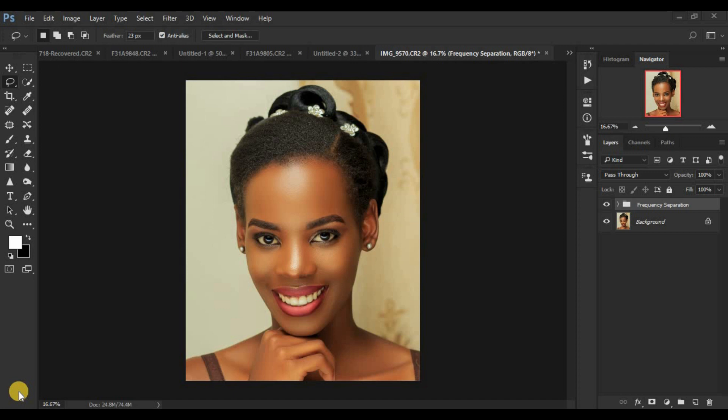So basically, what is dodging and burning? Dodging and burning is a skin retouching technique that enhances the highlights and the shadows in images. We have two types of dodging and burning.